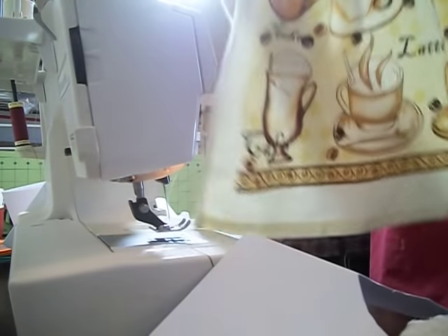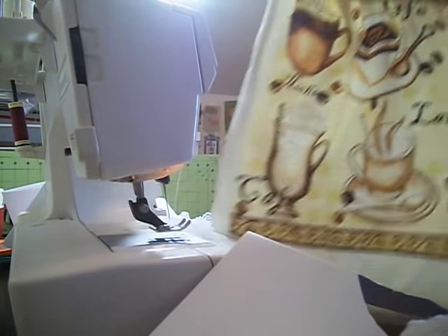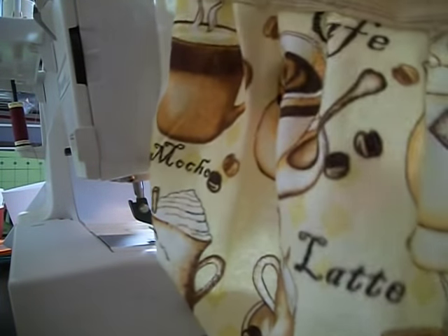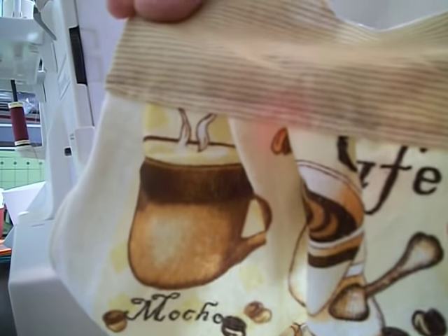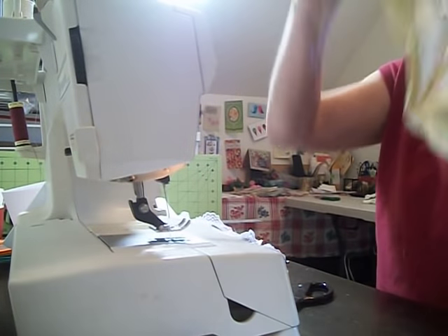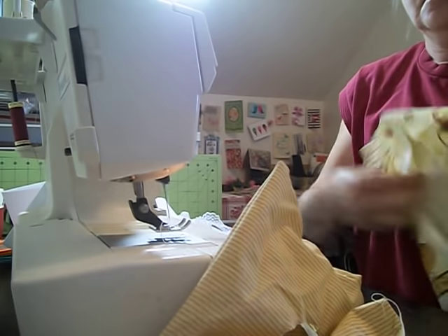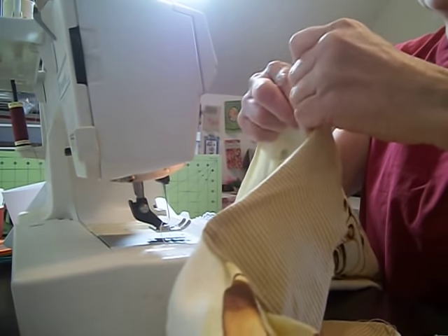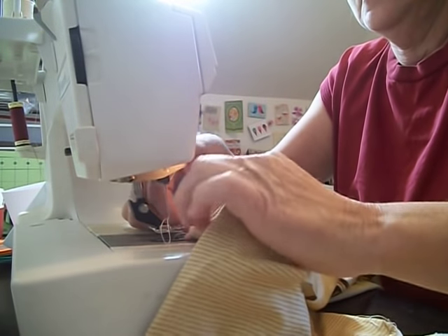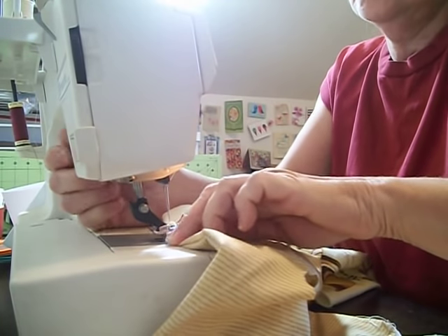So here is the front of our thing — this is the front of our dress. I hope you can see it. Now we're going to do the back the same way. We're going to take it and do the same thing this way.